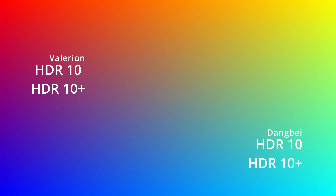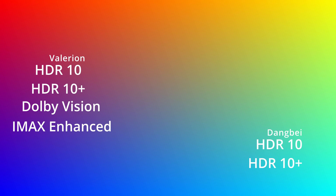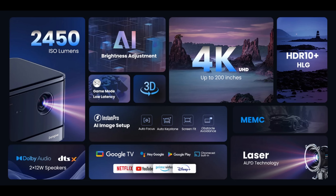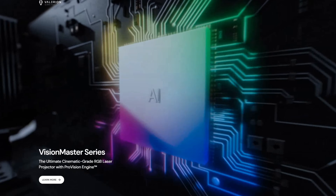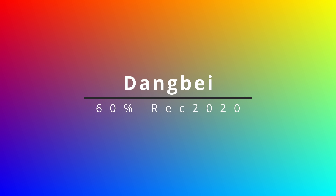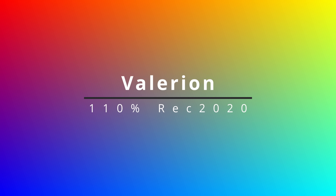Both projectors support HDR10 and HDR10+, but the Valerian also supports Dolby Vision and IMAX Enhanced, with a dedicated picture preset for that. The Valerian also has a filmmaker mode to help convey the director's intended picture. As for light source, the Dengbae is a single laser projector while the Valerian is a triple laser projector, which affects color reproduction. The Dengbae tests around 60% of Rec. 2020, where the Valerian claims approximately 110% of Rec. 2020.